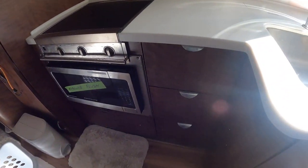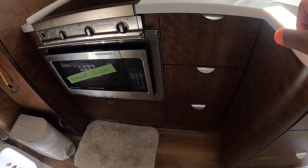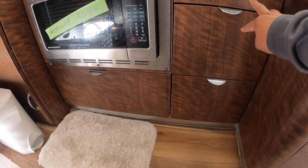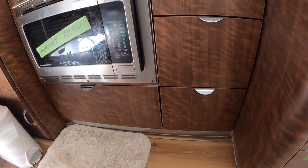Hello and welcome to Wandering Wanda. I'm Arielle. Today we are going to cover what is essentially in these four cabinets, two drawers, and two little cabinets.